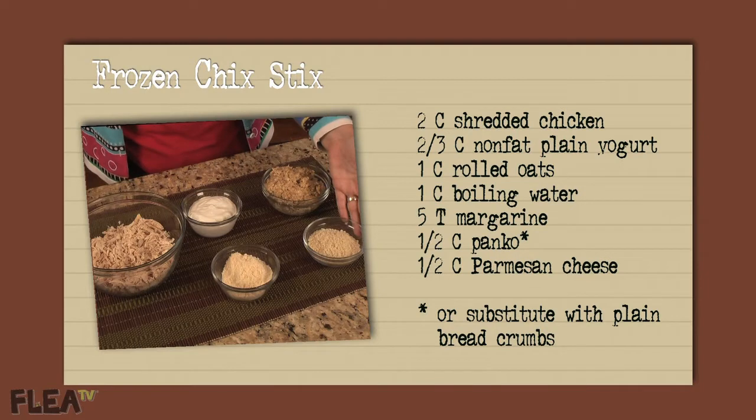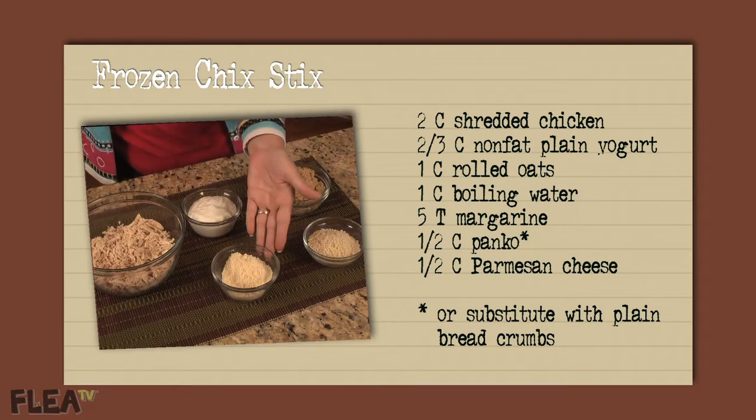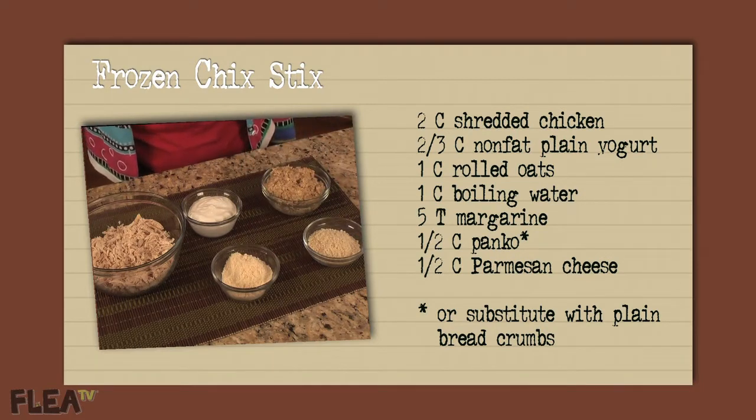A half a cup of panko and a half a cup of parmesan cheese that you blend well with the panko, then pour this mixture onto a cookie sheet.